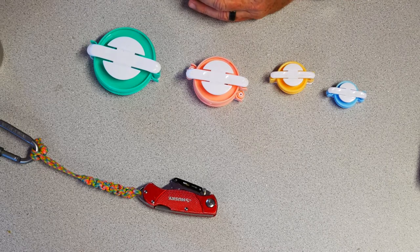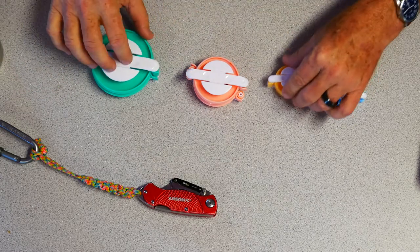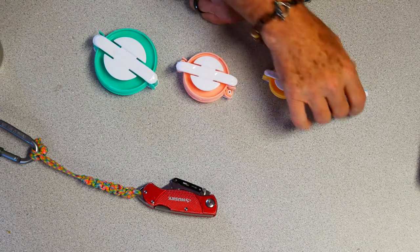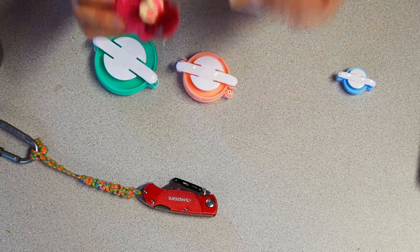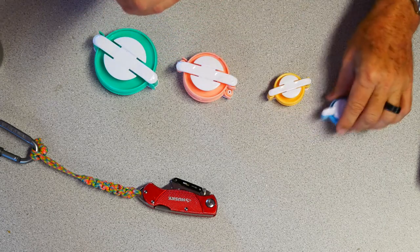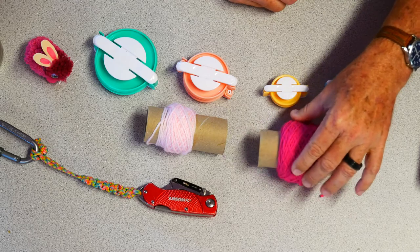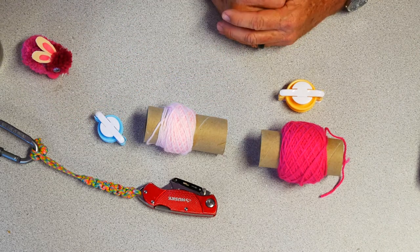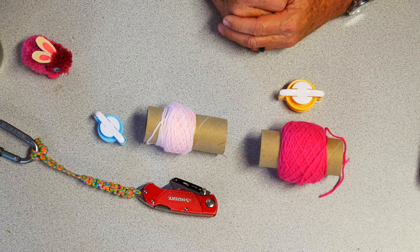So the first thing I'm going to show you how to do today is how to make the pom-poms. The pom-pom makers come in four different sizes - actually there's five. There's one that's bigger that's ordered separately; generally the kit comes with four different sizes: large, medium, small, and extra small. For pom-pom pets such as Mr. Bunny here, I use this size for the body and this size for the head. I'm going to make a cute little purple and pink bunny - purple for the body and pink for the head. We're going to start on the small one first, as they go a little bit faster and are easier to understand.